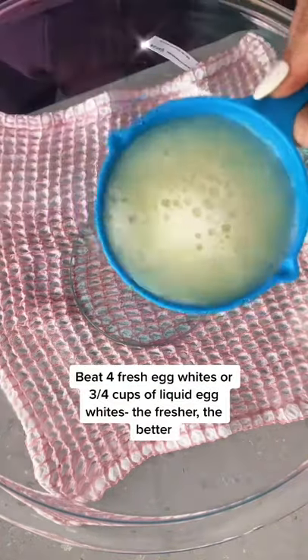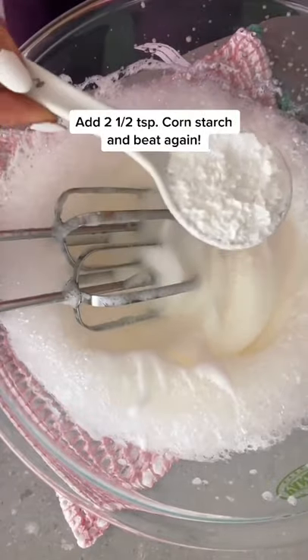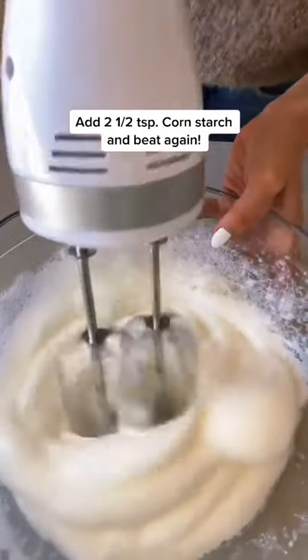Start with a large glass bowl and get the freshest egg whites you can get your hands on. You can use a carton, but make sure it's a fresh carton. Then use an electric beater to turn it into a large foam cloud.